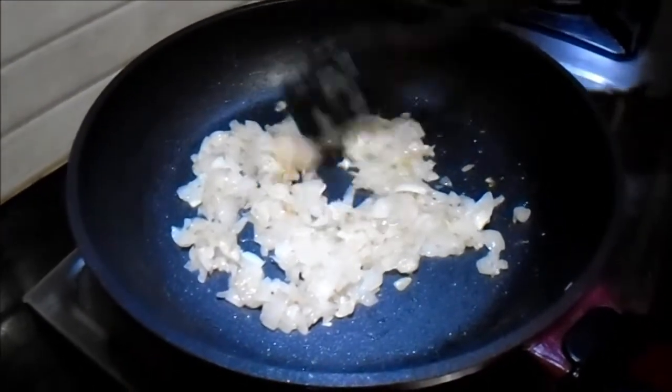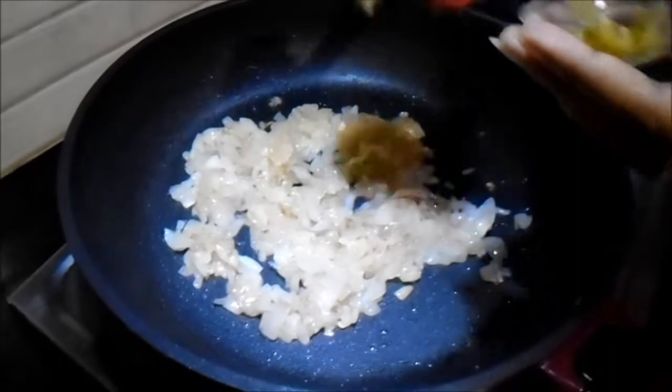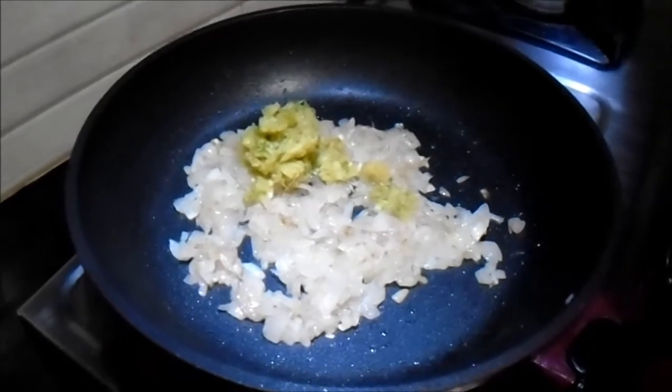The onion is sautéed for some time. Now we will add ginger, garlic, and green chilli paste — about 2 teaspoons — and mix it well.